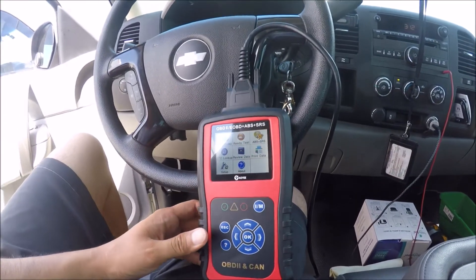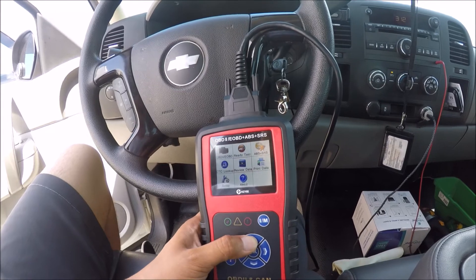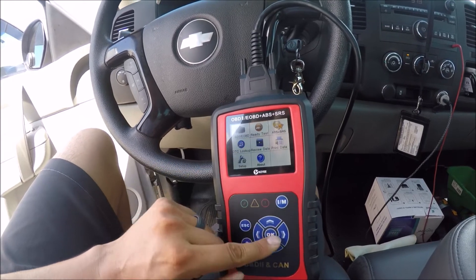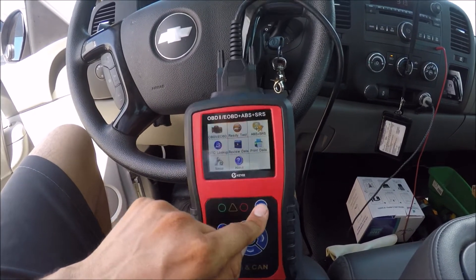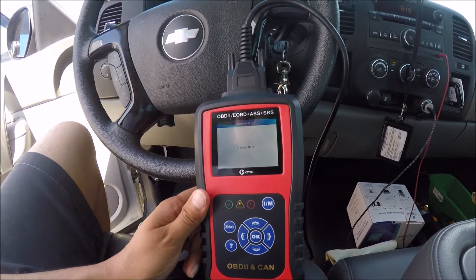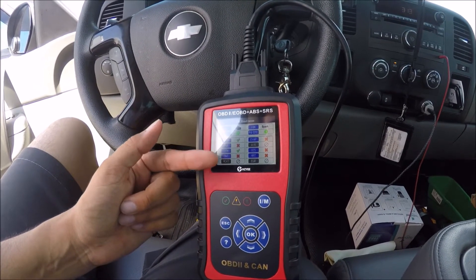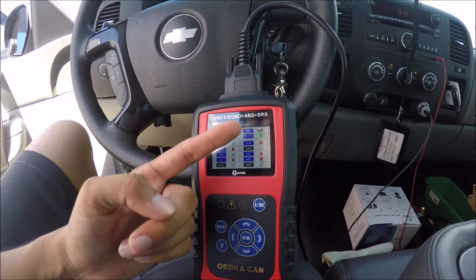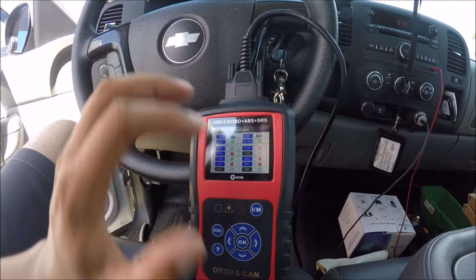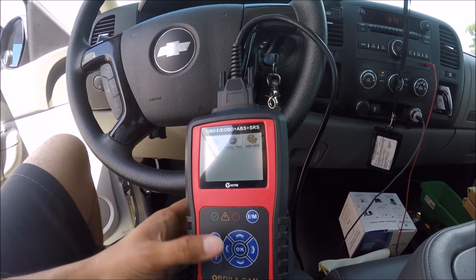Now I'll show you how to run an emissions test on this truck — it's definitely going to fail due to some modifications, but let's do one anyway. You can use the keystrokes to select it or quickly run one by pressing the dedicated button. The results come back very quickly, and here we go: I'm having issues with the fuel, catalytic converter, EVAP, O2, and HRT. These issues are likely related to the modifications.